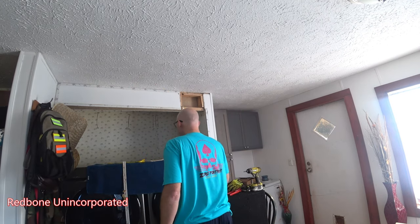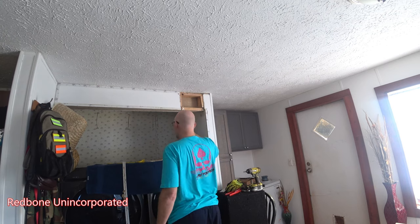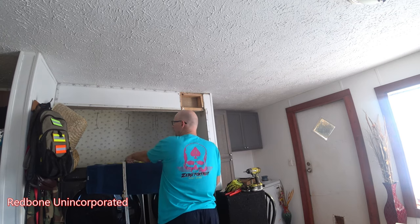I've decided the only way I'm able to get these cabinets in is to take this framing out. I think it was better anyway.